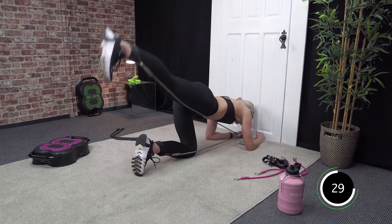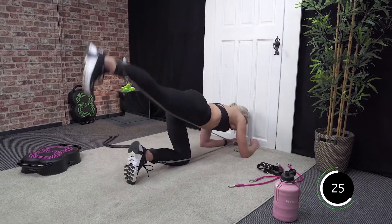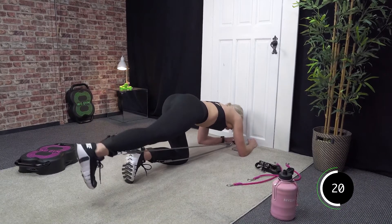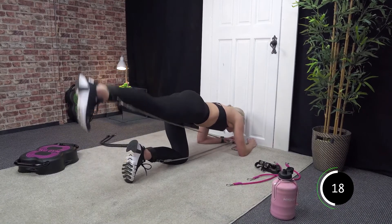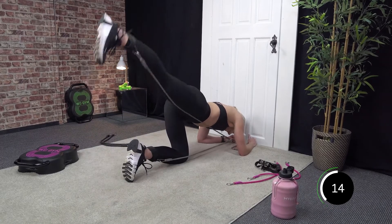Well done. Good work — you are halfway. Last 20 seconds, and we are on to our last exercise of today's workout.